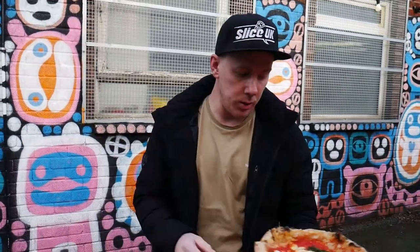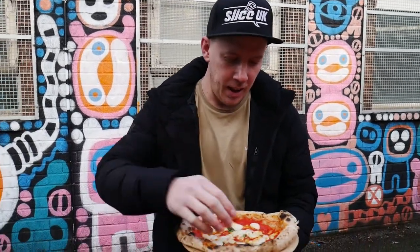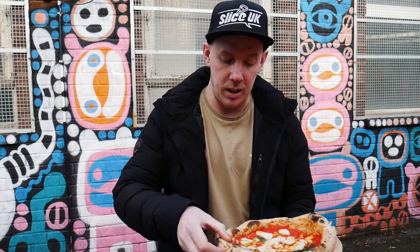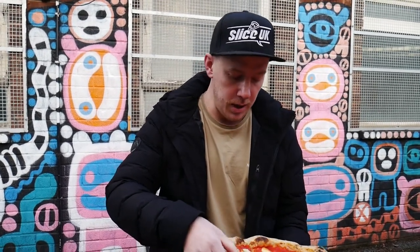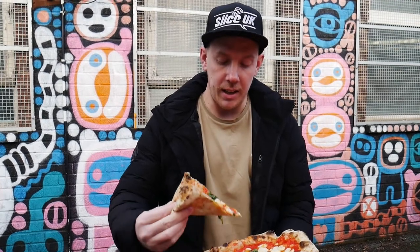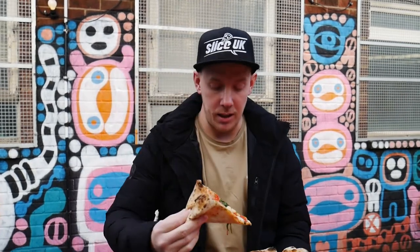Now we know Zoe likes a close-up — at some stage she's gonna put the lens into the camera, so I have had the lens into the pizza. Heavy night last night, I've had a lot of brown beers. So let's get a slice of the action. Marley's Pizza, eight pound — he tried to charge me five pound — and yeah, a heavy slice. Neapolitan style slice of the action, and that is not the wind, that is my shaky hand.